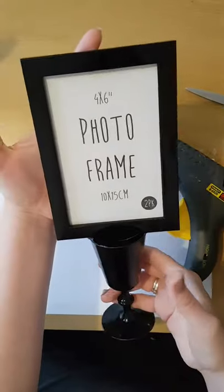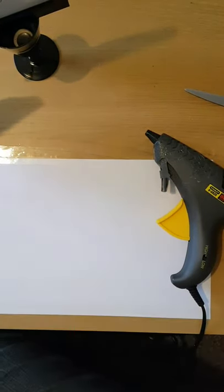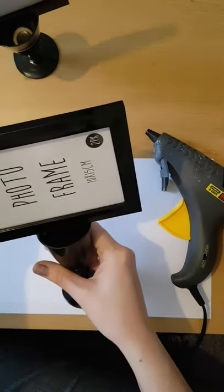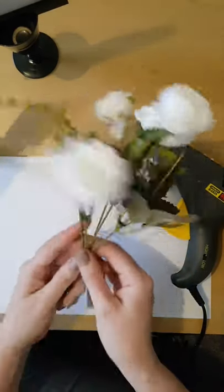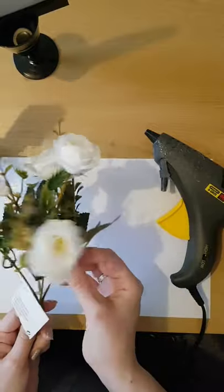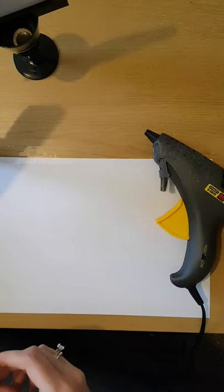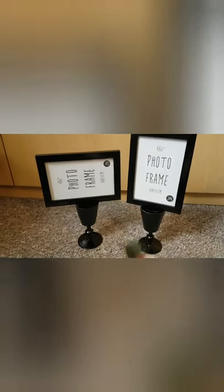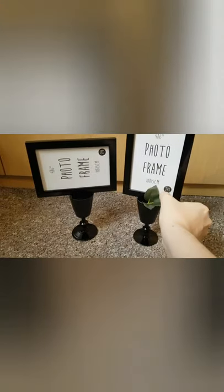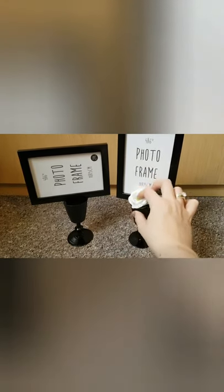And there's the second one finished. For the flowers, I used some from Poundland — white roses. I just took a tiny bit of the leaves off and one of the white roses. I'm not going to glue these in because I want to be able to change them near Christmas. I've moved over so you can see the front view — all I'm going to do is place some green leaves and a white rose in each of them to finish the displays off.